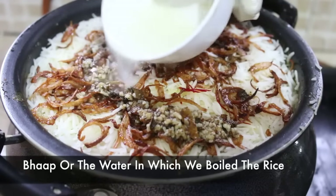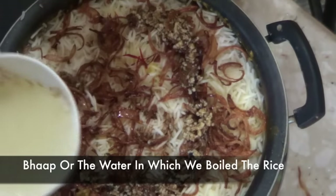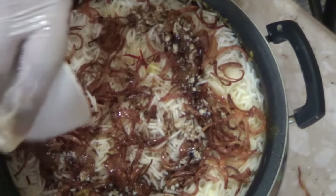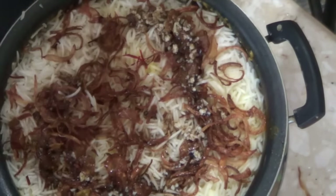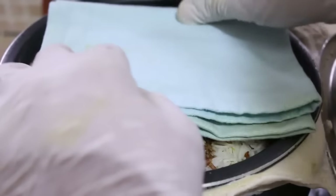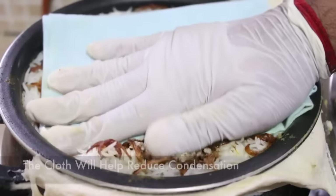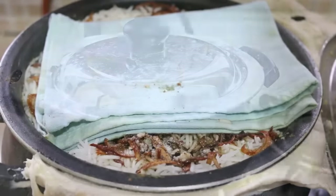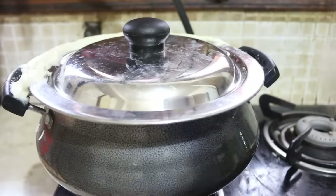After this, add some kevda water or rose water. Finally, add some bha — that is, the water in which the rice was boiling. This is very important as it acts as a buffer and helps prevent the biryani from burning at the bottom. Then place a cloth on top to reduce condensation, cover the handi, and apply dough all around the rim to seal it.